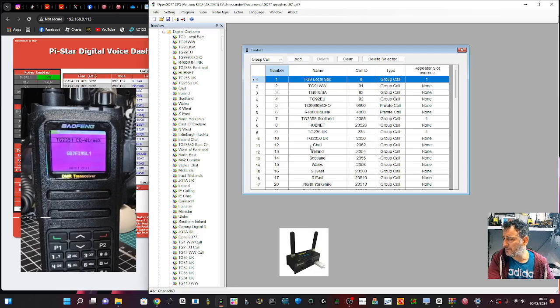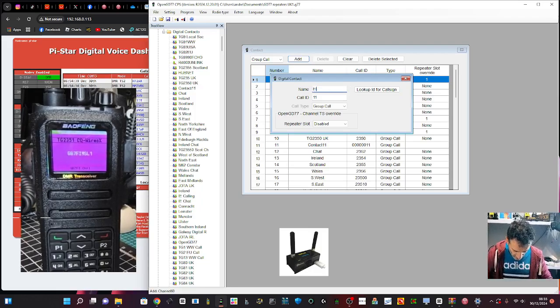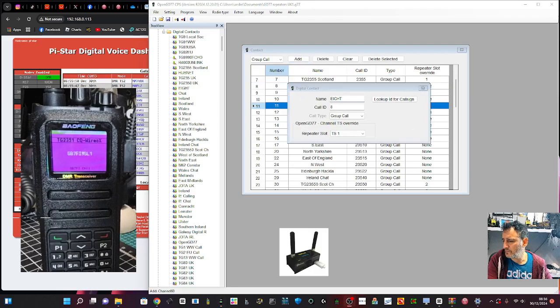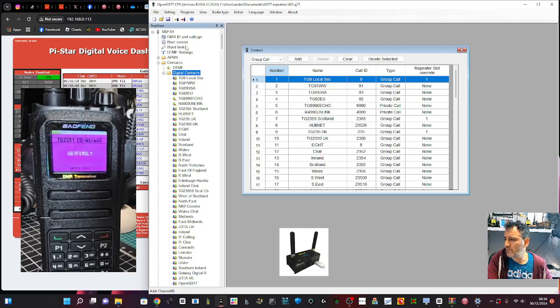To add a contact, click here and then Add. Give it a name - I'm going to call this one 'eight' just as an example. Select Group, not Private - Private is for individuals. The number is the most important thing: 8 is the talk group number. It won't let you save duplicates - if you already have number 8 it will say sorry. Then close it and we've created talk group 8. Now go back to our channel to apply it.